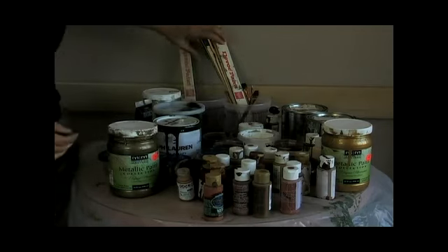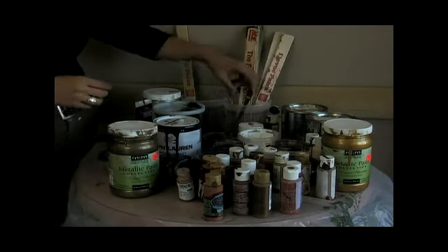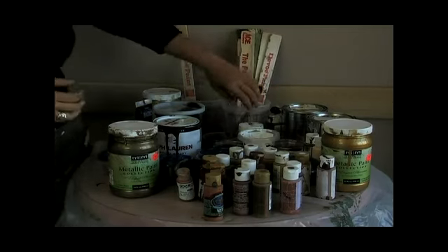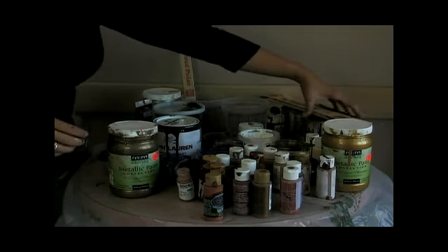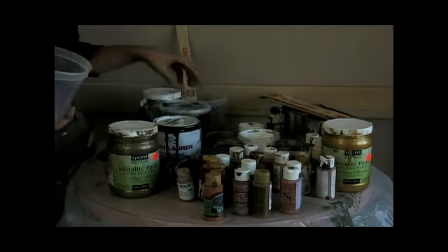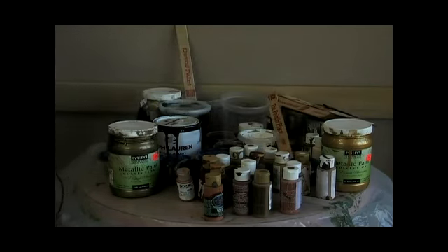Some other things I pick up at the paint supply stores that are very useful are these little cups that come with tops on them. As you're mixing and using your paints, you'll inevitably have some leftover. When they come with tops that go on them, you can keep your paints for a very long time. If you have multiple jobs, you can still use the paints over and over again and they'll last a long time.